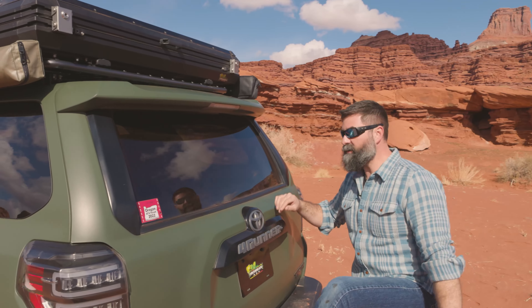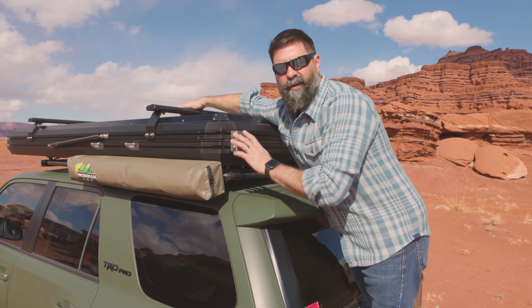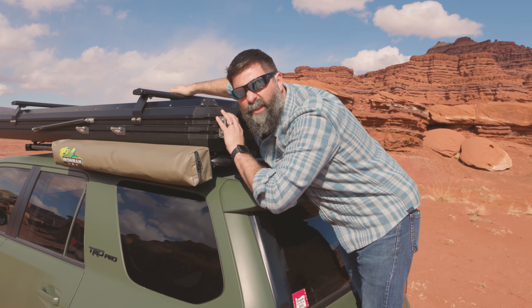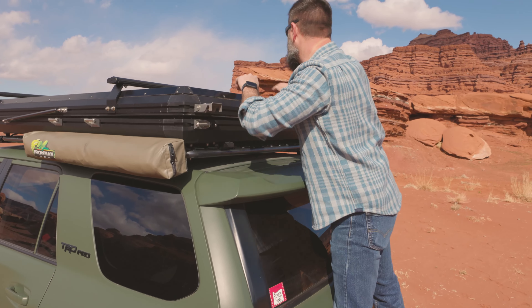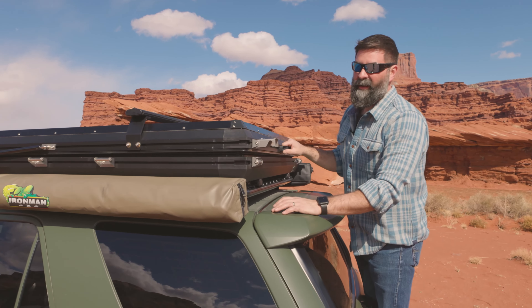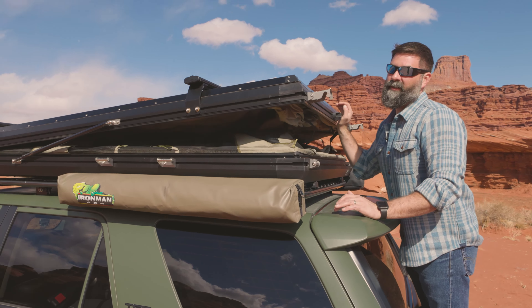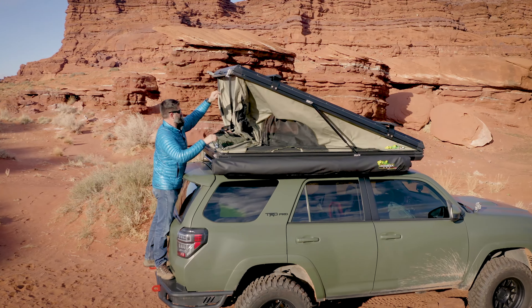First things first, hop up where you can access the latches of your tent. I like to reach over here, use some of my tactical girth, pop that one. And this is the tough part guys, this is really hard — you just gently push and then the tent opens up.